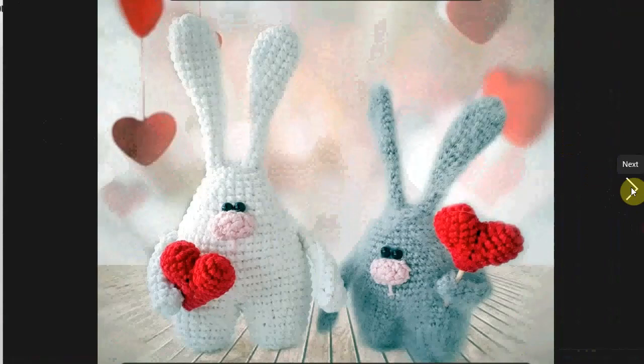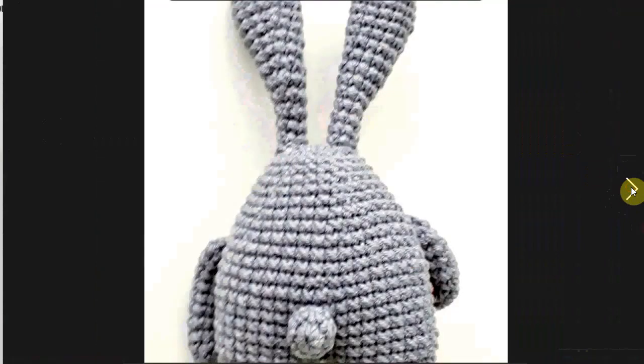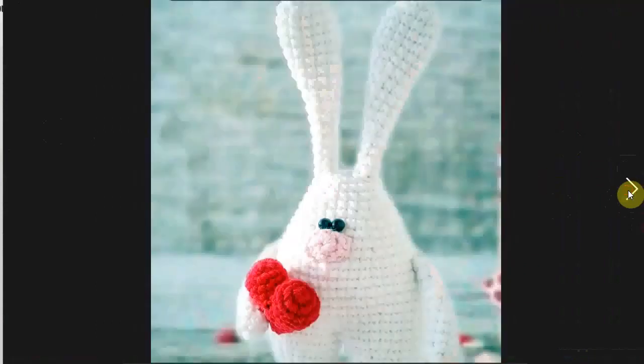Let's start with these two little bunnies. They are adorable — they're each holding a little heart. Very, very cute. Perfect for Easter as well; you can give them a little egg to hold. He still needs his eyes. I love the eyes close together.